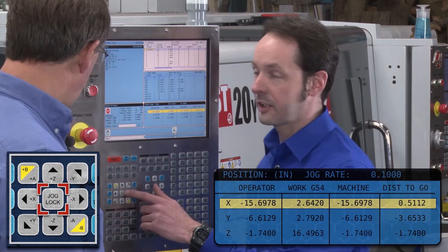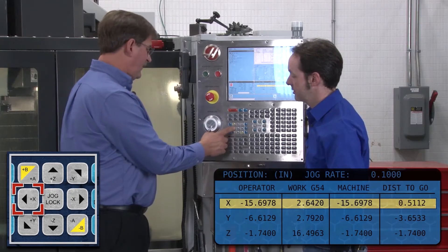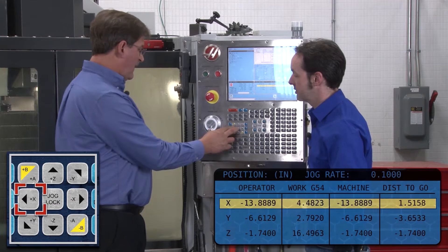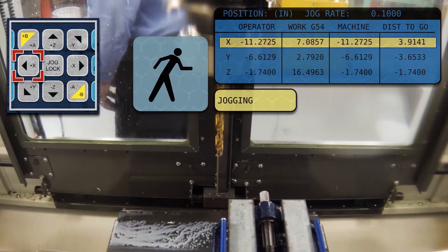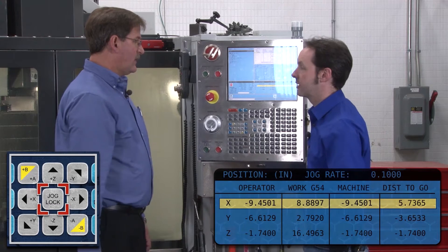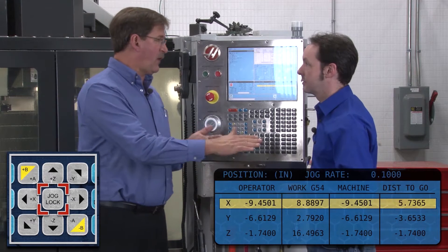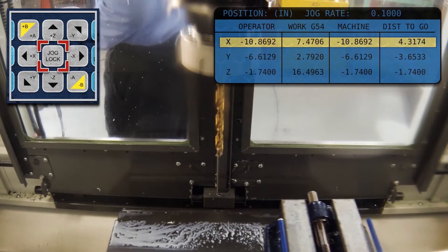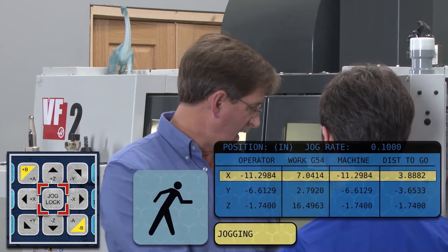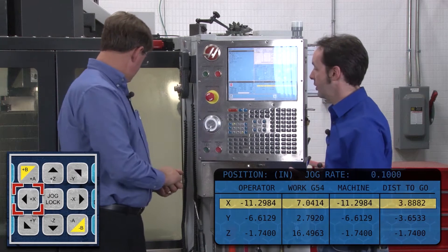Jog lock means if you're making a pass and moving in X, instead of holding the X button down the whole time, you press jog lock and it'll just keep on moving. When it hits the end of travel, it just stops. So if you were facing something off or building a fixture, instead of hand-cranking all the way across, you just engage jog lock and feed across.